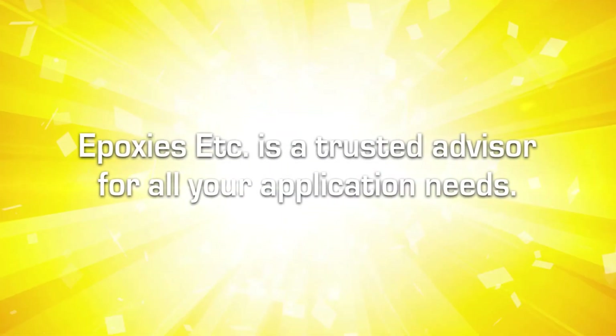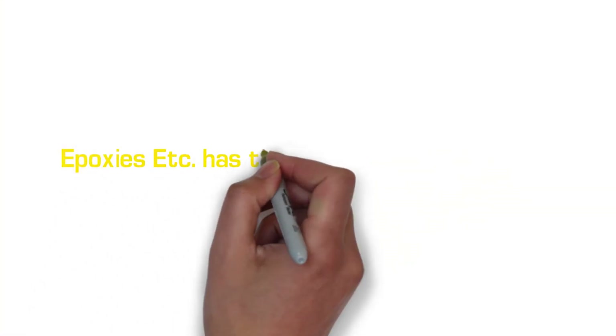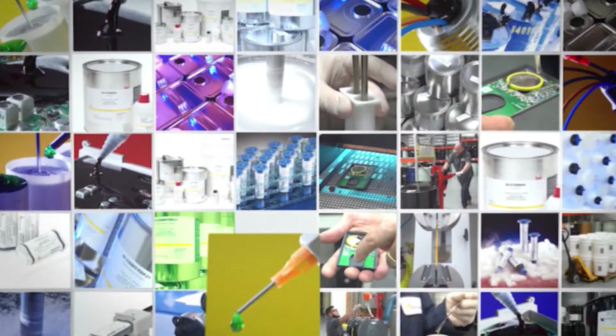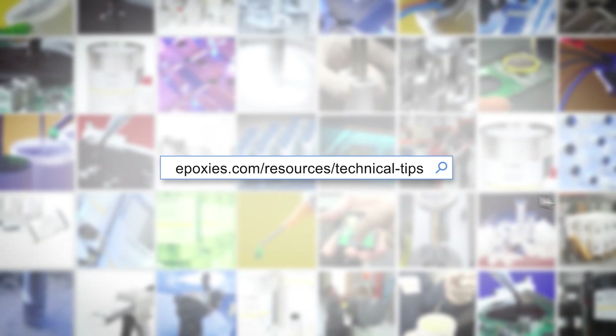They have been a trusted advisor in the industry for over 30 years. We hope you enjoyed learning about choosing the right chemistry for your application. For more tips, tricks, and knowledge that sticks, visit the Epoxies Tips and Tricks page at epoxies.com/resources/technical-tips. Thanks for watching!